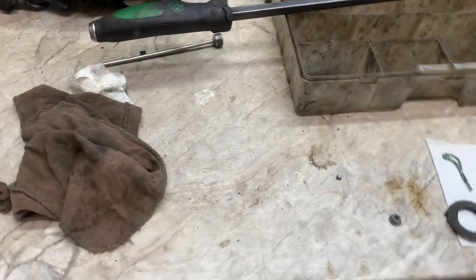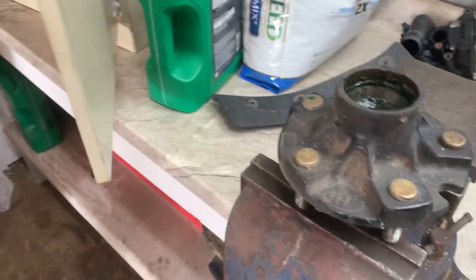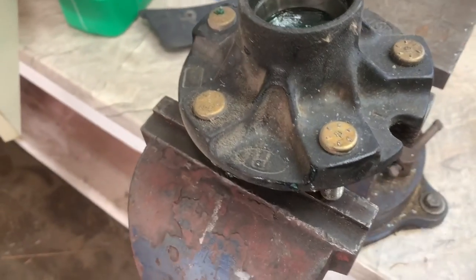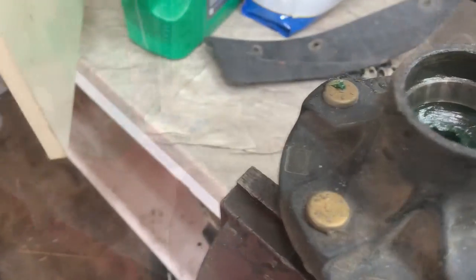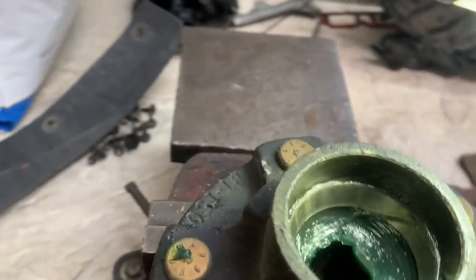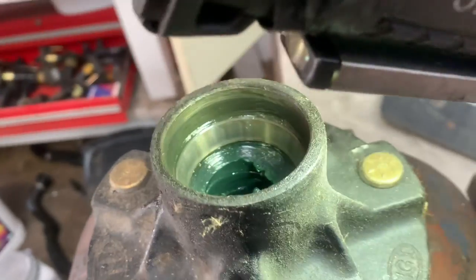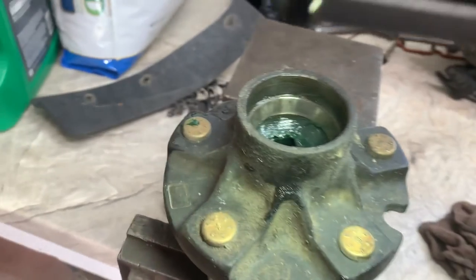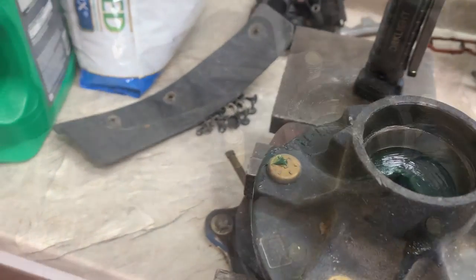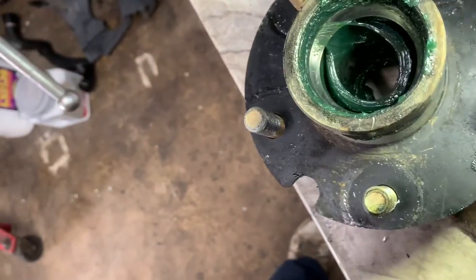Next, come look at your race — you're going to have to wipe it off. See the race? Kind of looks like it's got a pattern in it. That's because it's been sitting for a long time and it makes those marks. I recommend replacing the race and the bearing. Look at the outer race — see any chatter marks, any pattern, any pits? I recommend replacing both.